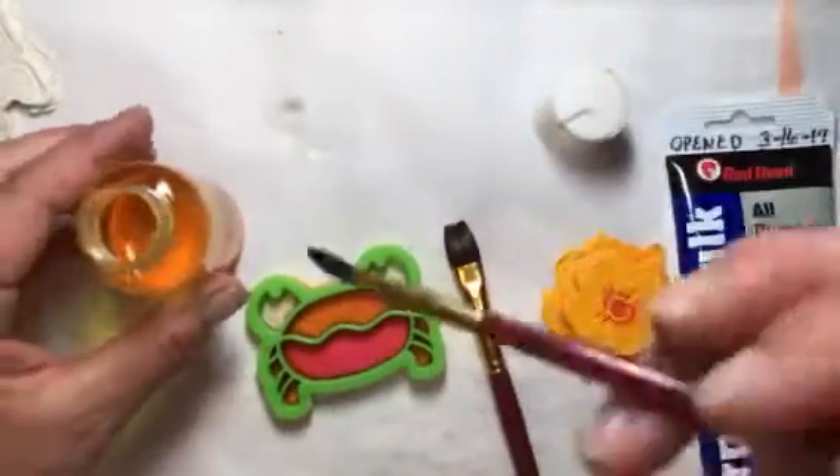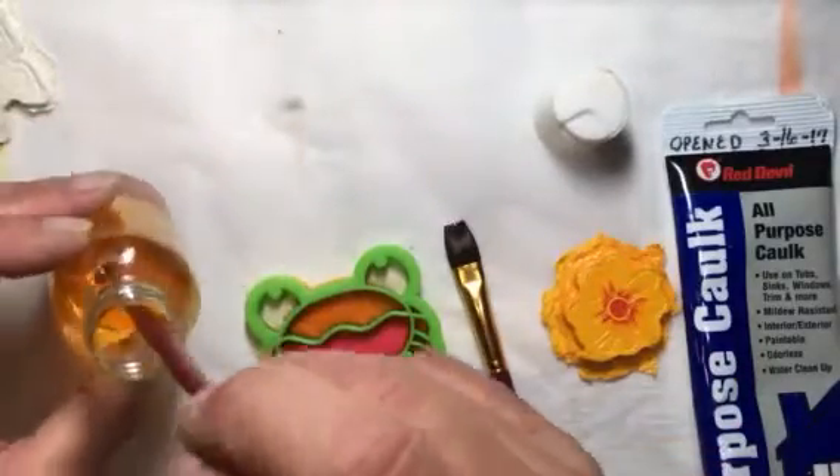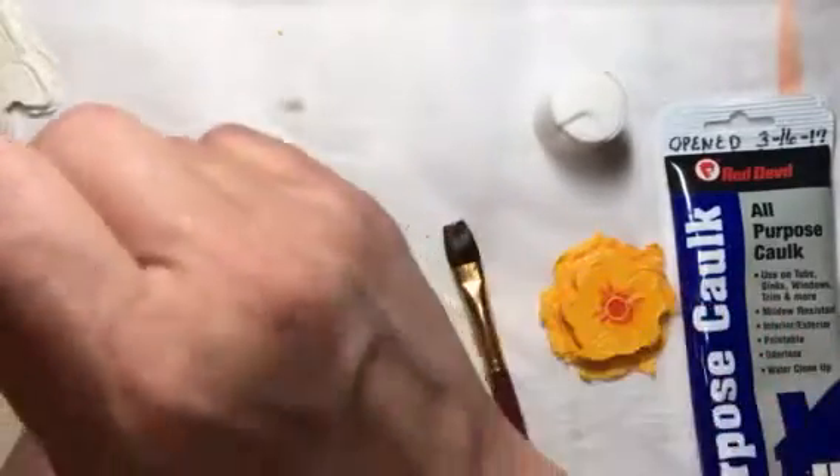Now, because these colors are so close, all I'm doing with my brushes is just wiping them off on a paper towel. You can rinse them if you want to make sure that you don't contaminate your colors.